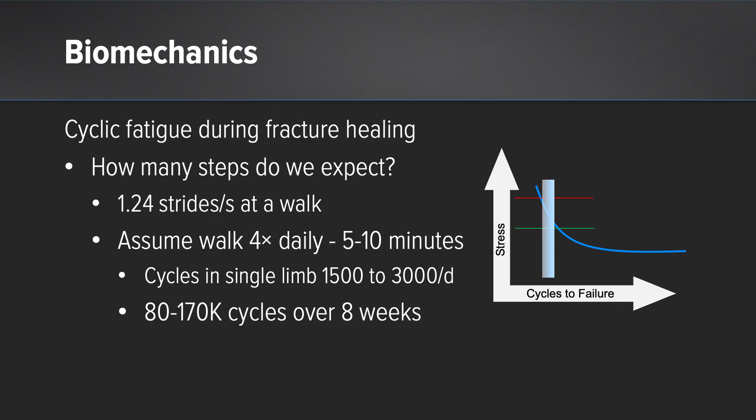One of the questions I've asked myself is how long does it take, or how long can we expect an implant to need to function during fracture healing? How many cycles does that implant see and how much stress does that implant see before it undergoes failure is very well dictated in this curve. You'll see the small window there — on the right side of the window is overall failure. If we increase the stress of an implant, we get a relatively low number of cycles before that implant fails. If we decrease the stress in the implant, we can stay on the left side of the blue line and have successful fracture healing. Overall, we expect a dog to have approximately 170,000 cycles over an eight-week period, based on a 10-minute walk four times a day.